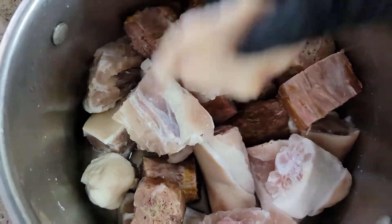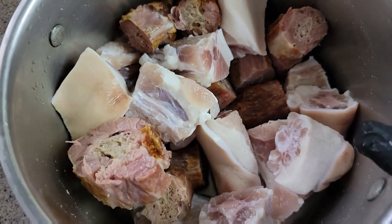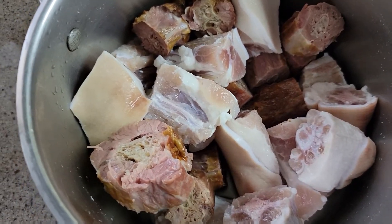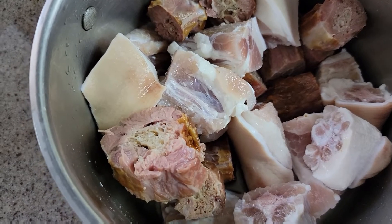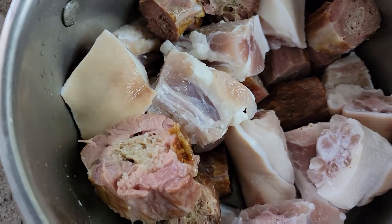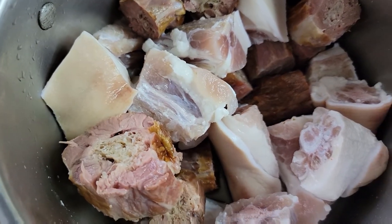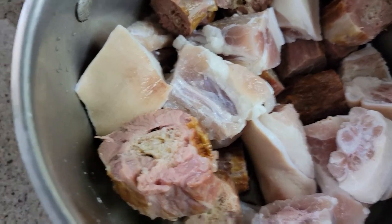I have some pig tail and some smoked turkey neck that I've already soaked in water for about two hours, and I'm gonna boil this for 15 more minutes to take out some of the salt — not all of it, because we still want some salt in it, but we don't want it too salty.